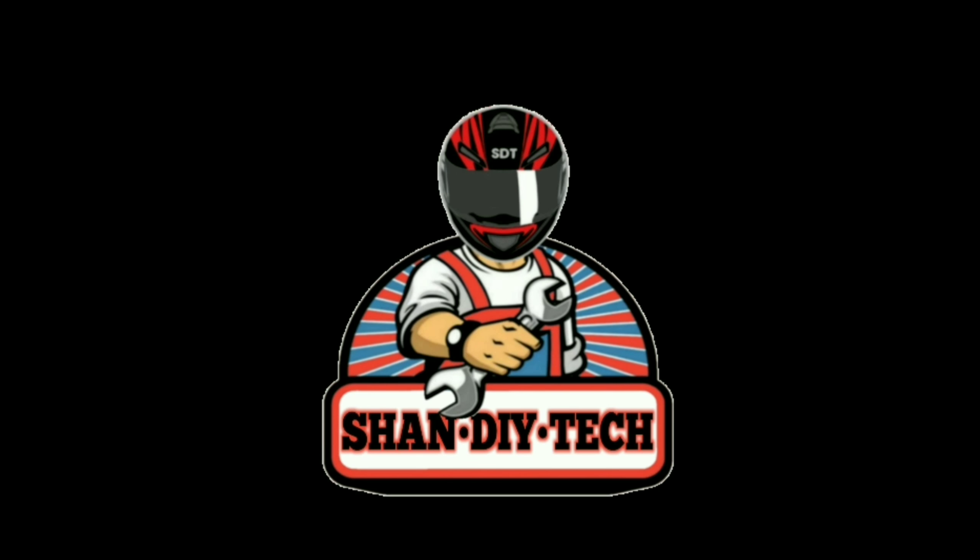Ipapakabit ko lang yung gulong natin sa mags. Naghahanap lang tayo ng automatic na tire changer para naman maganda yung lapat, tsaka hindi magasgas yung mags natin. Siyempre bago-bago, magagasgas lang pag pinasigpat.